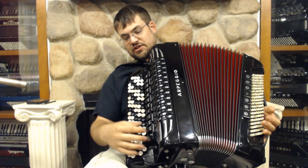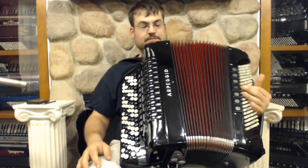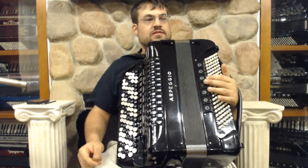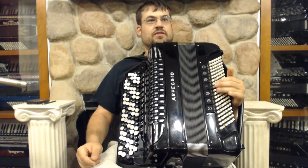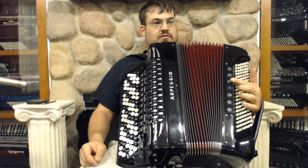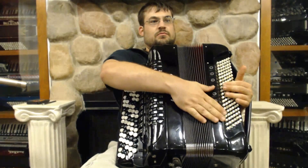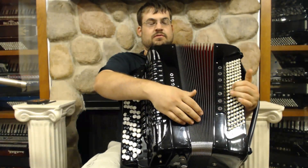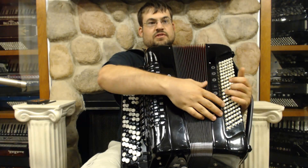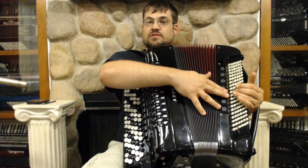So you have 11 switches here, all of which do wonderfully amazing things, giving this accordion a really nice variety of sounds. On the left-hand side, we have a few different choices. Here we have the master. And then as you move through them — like a bass piano, softer sound — then you have the big bass in the bass but a nice soft chord sound.